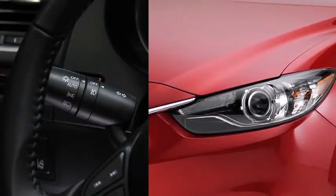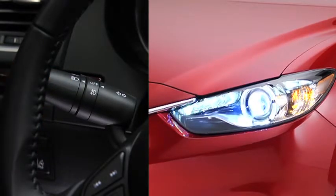To turn the headlights or other exterior lights and dashboard illumination on or off, turn the headlight switch at the end of the lever.